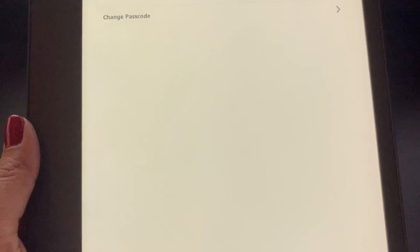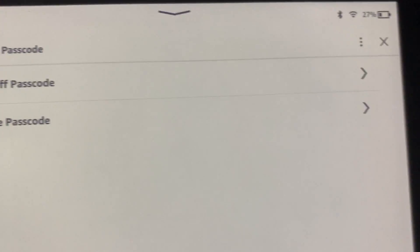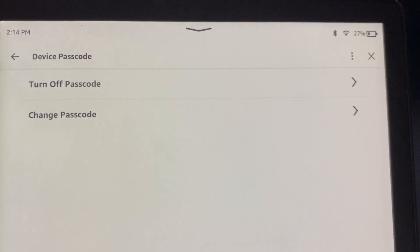All right, and click OK. Now it says Device Passcode — I have the option to turn off my passcode or change my passcode.